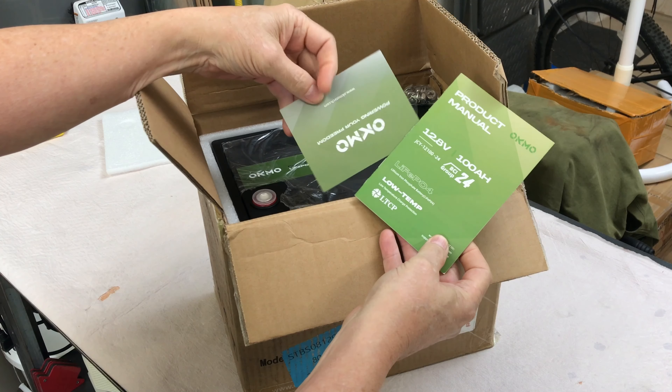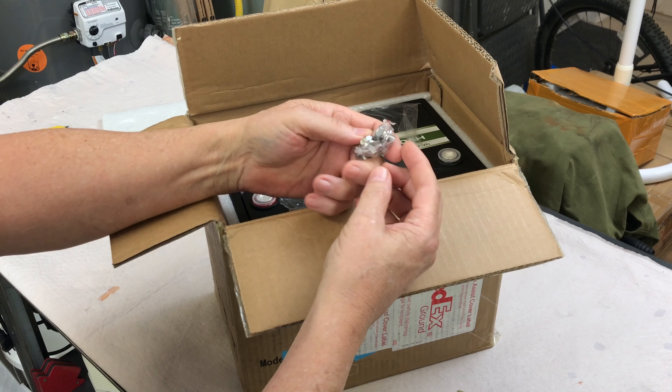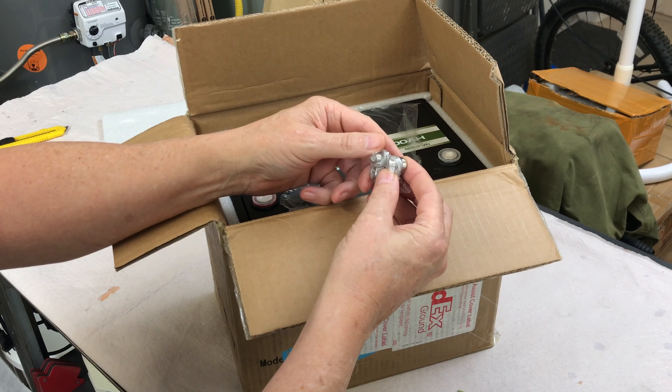Inside the box we have a product manual, a service card, and two sets of terminal bolts that look to all be the same size.